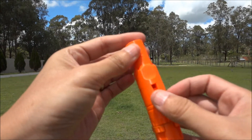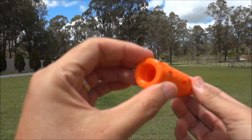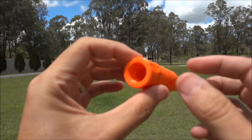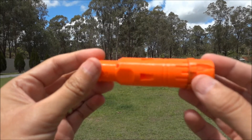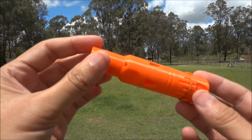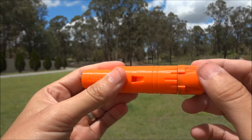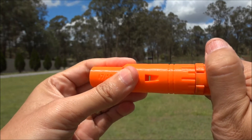Hey guys, Dean from Blaster Tech here. This is a look at our new Mark II Scar Barrel — yet to be released. It's a prototype. We're still testing and the final product may change, but as you can see it is adjustable, like our first one.